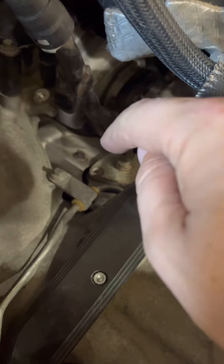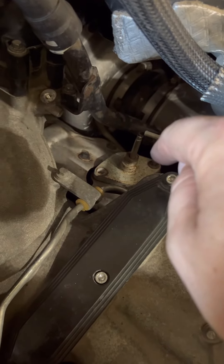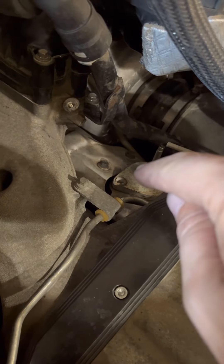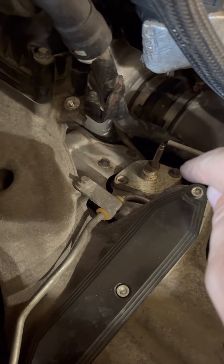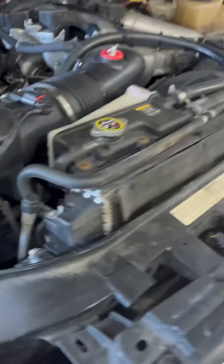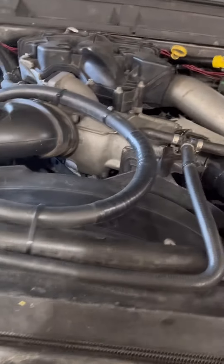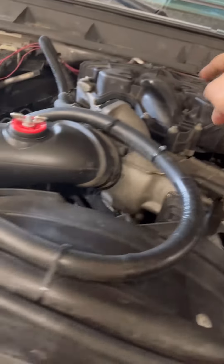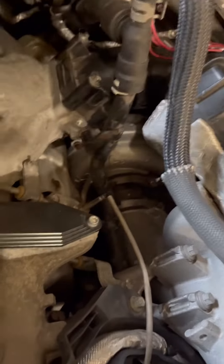As soon as I got here I went to loosen those because you want to do them while they're hot. And it didn't even matter - that one popped, that one popped, started to pop. So I just left it, I'm gonna pull the whole thing off anyway. You gotta pull the air tube off, pull the CAC cold side tube, pull the hot side tube, pull the intake, plan on pulling your intake throttle body.